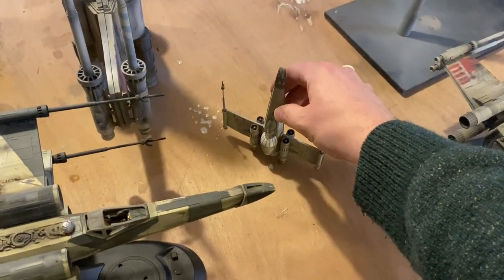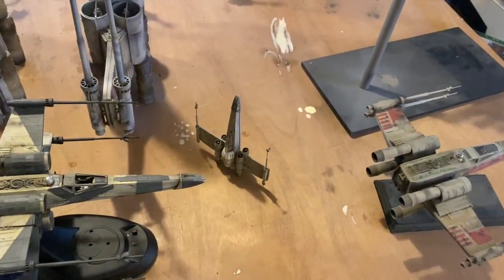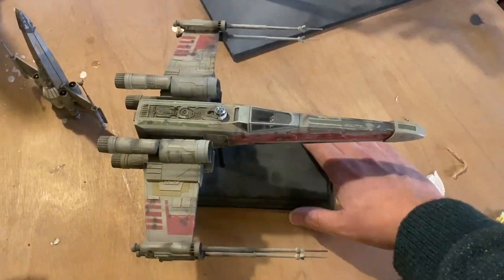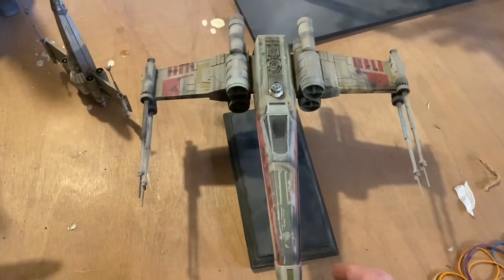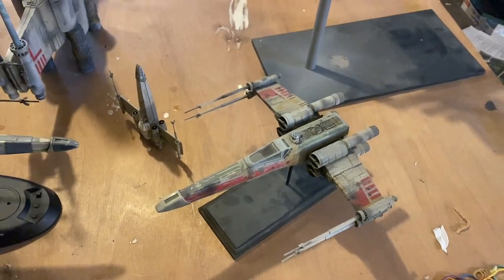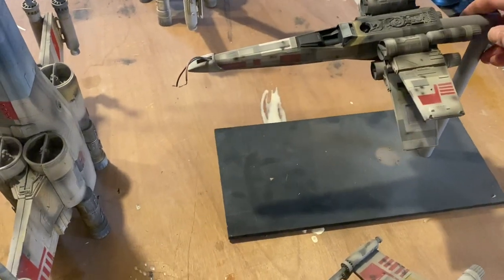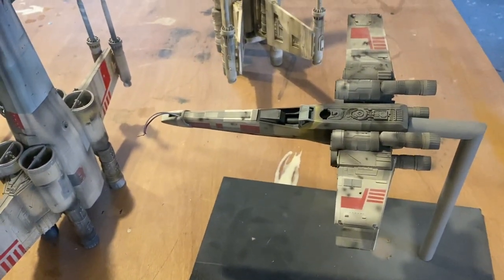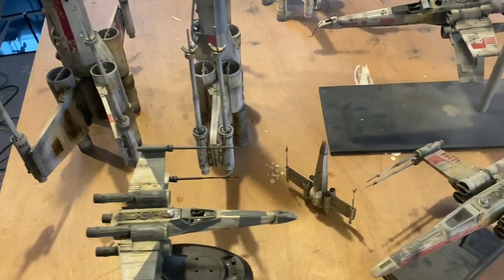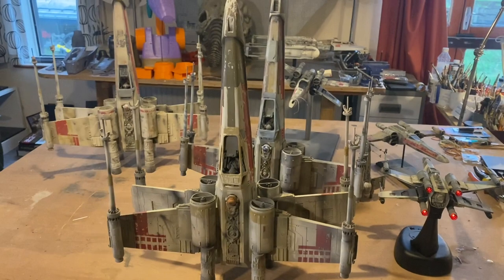This little old thing is a 1/72nd scale Z95 Headhunter from the old Starship Modeler days where you could buy kits on the store. Then we've got the MPC X-wing that was on the Prop Store auction — that's been in another one of my videos. That was on the Archive X competition. And lastly, we've got the current one I'm working on — again an MPC group build Prop Store auction. So yeah, these are my X-wings.